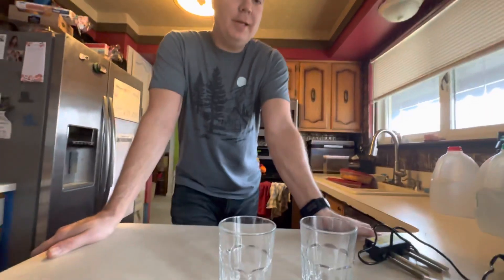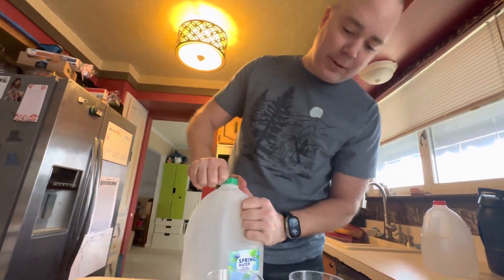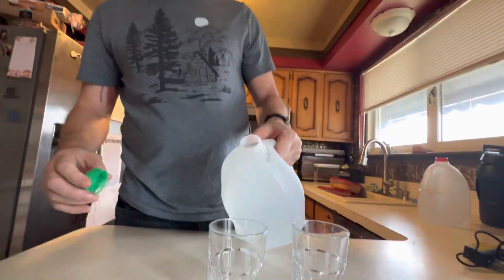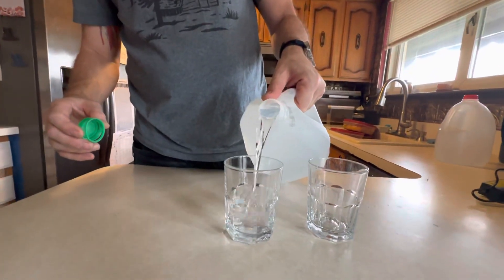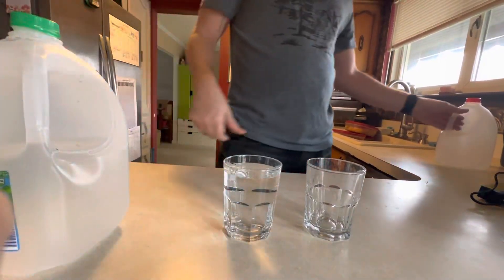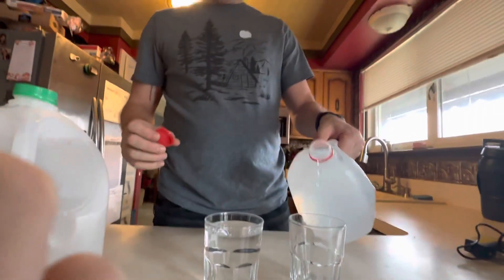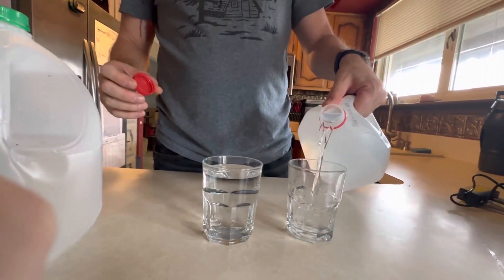In this edition of TikTok Made Me Buy It, we're going to be putting spring water into that cup, freshly cracked open, and then distilled water into this cup.